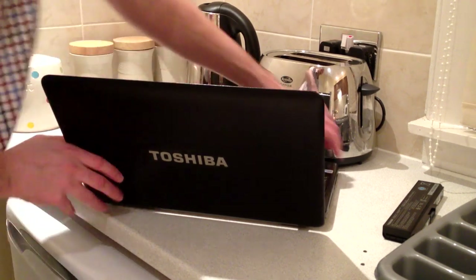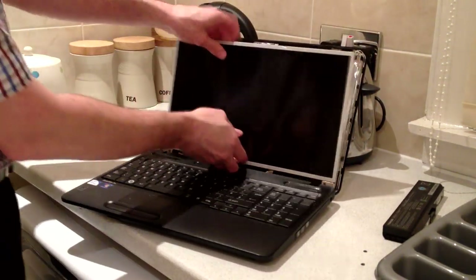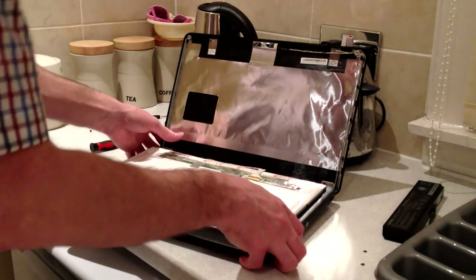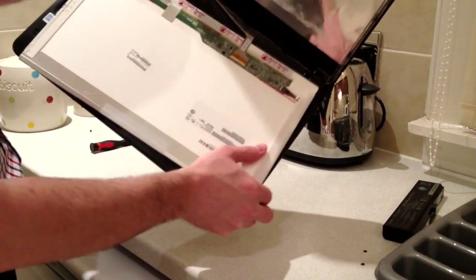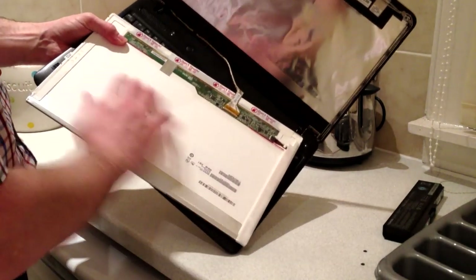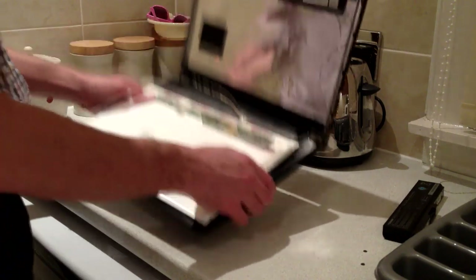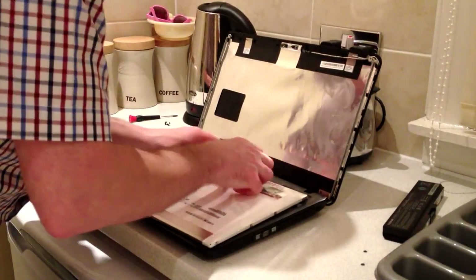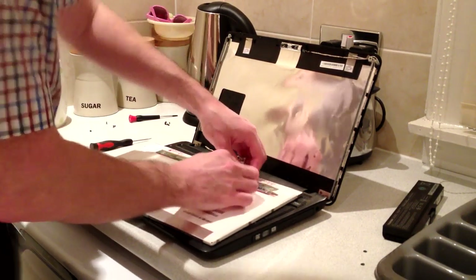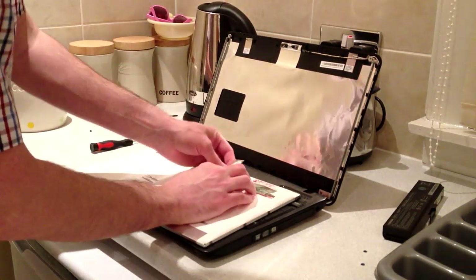When these screws are removed the screen should now be more flexible — you should be able to move it out. If we tilt it down onto the keyboard you can see the ribbon cable — this is the signal cable. This is an LED panel; an LCD panel with a CCFL backlight would likely have an additional connection with a positive or negative going in to provide power to that. This connection can be quite fragile, so I recommend having a little look at the tape around it, start to remove that carefully, and then pull the connection off.